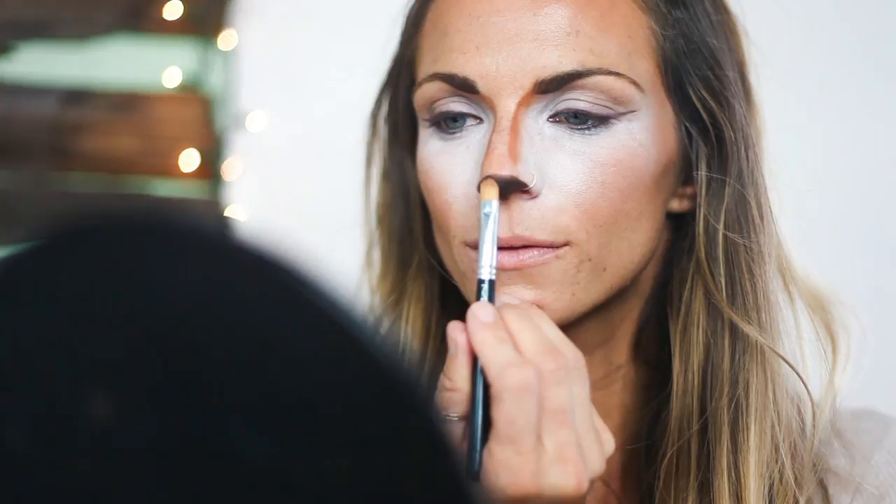Here I'm adding some black liner on the very tip of my nose to create some dimension — it actually ends up making it look a little bit wet.